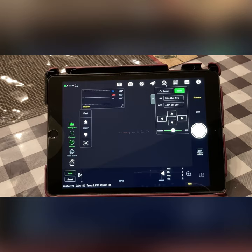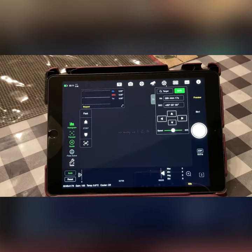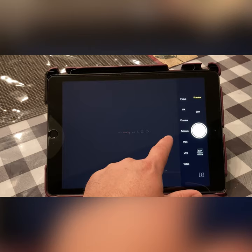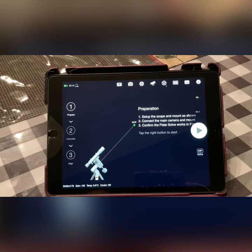The first thing we need to do is polar align the telescope. This app actually has a polar alignment feature built in. We go to PA for polar align, and it tells you what to do: connect the main camera and mount and confirm the plate solve works. So I'm going to go outside and put it in the correct position, and then we'll go from there.